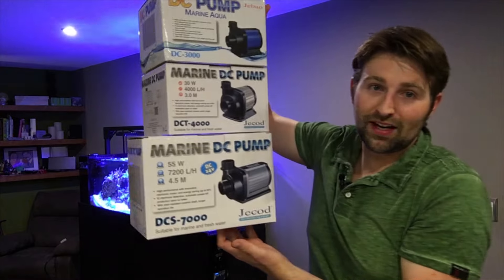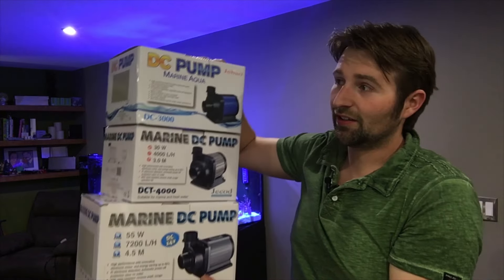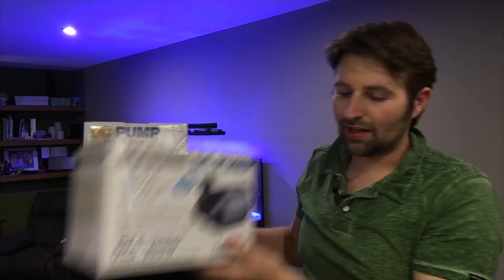As you can see, I've had a number of DC pumps so far. I'm actually using all three of these in the current tank. I started with the 3000 in my 30 gallon tank, which now runs my media reactors. I have the 4000 feeding my skimmer and I have the DCS 7000 as my return pump.